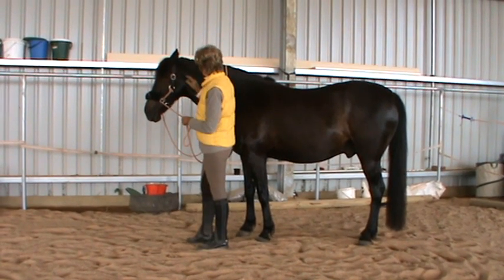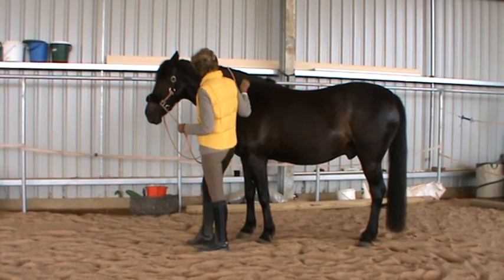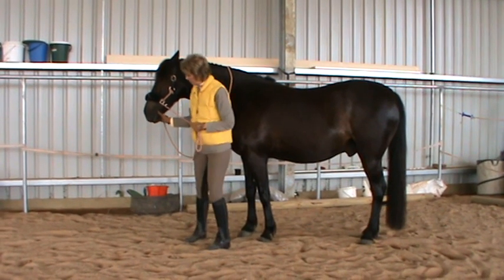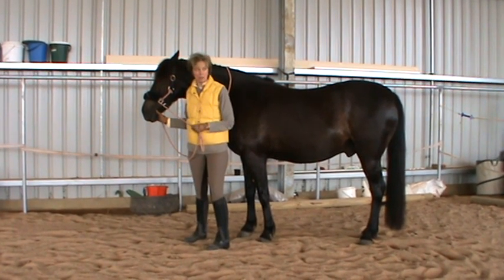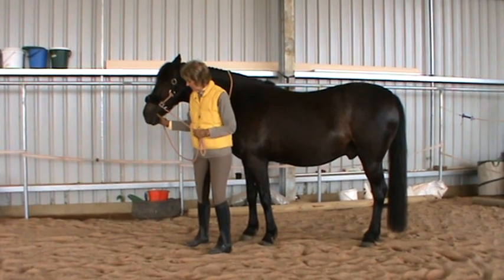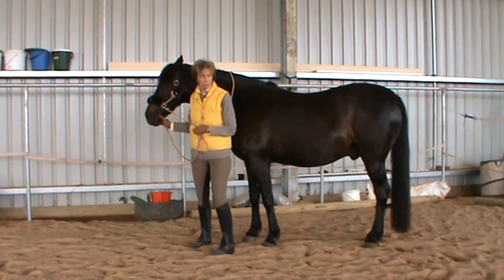Cheek press, cheek delineation, caterpillar, shoulder delineation, and chin rest are the first five exercises that start releasing the head and neck. For chin rest, I just come up underneath the chin and support the horse's weight.